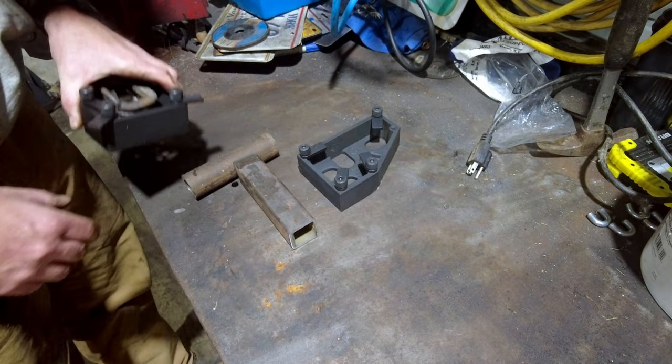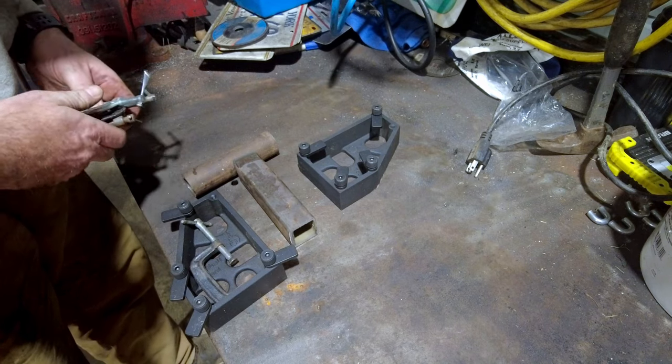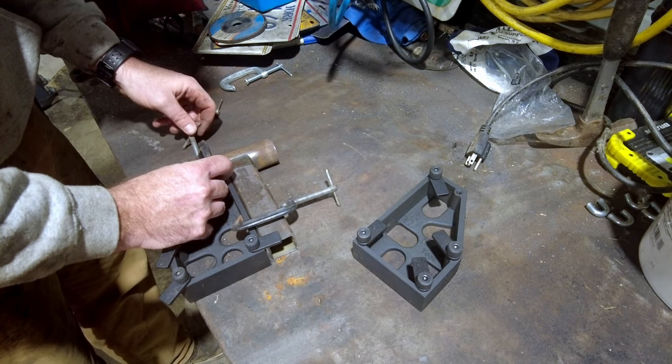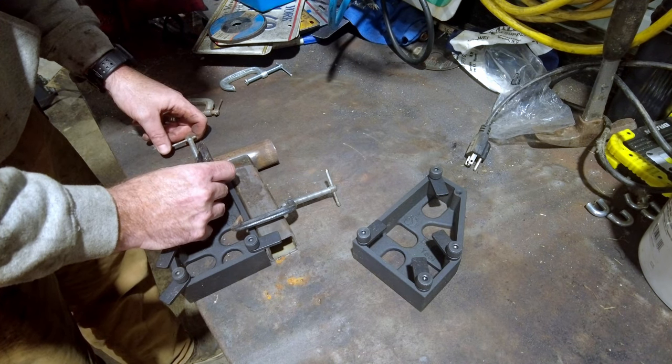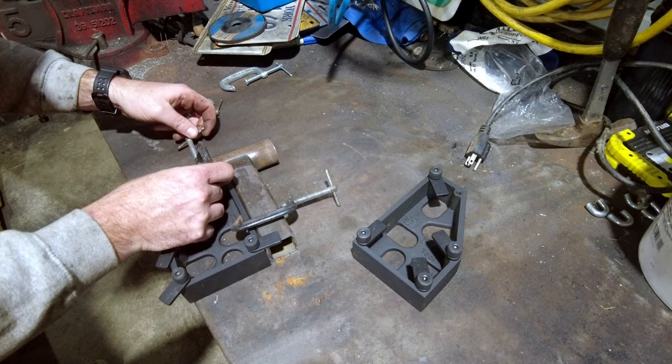So here are the Fireball Tool squares, and we're going to use them for the first time today. It would probably be helpful if I had better clamps, but I don't, so this is what we're using.